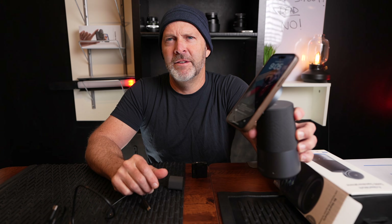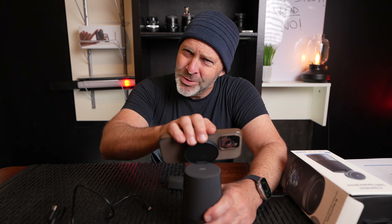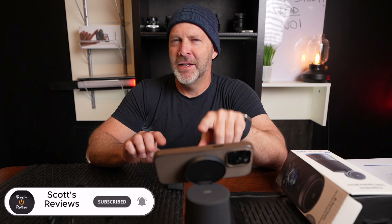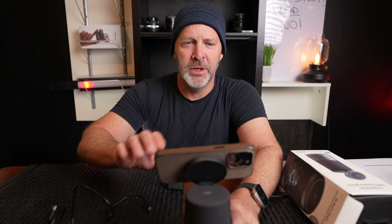You can rotate the phone holder horizontal or vertical — whatever you want. Most of the time you'd go vertical for conference calls. If you're not working and want to watch videos, you can put this on your desk at low volume and watch YouTube or whatever you like while you work. That's a nice extra.